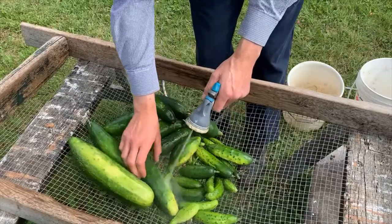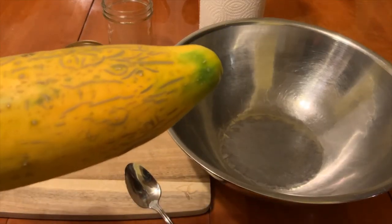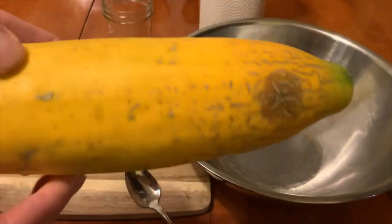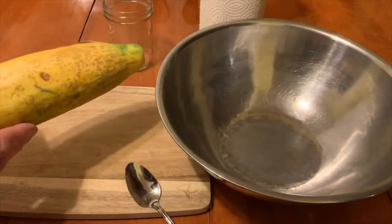Cucumbers at the eating stage are young, green, and often have prickly skin. Cucumbers that are ready for seed saving are way past the eating stage and are a golden color and hollow-sounding. In zone 3 where I live, it can be difficult to get a cucumber to that stage.